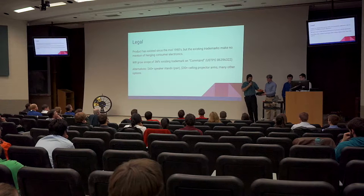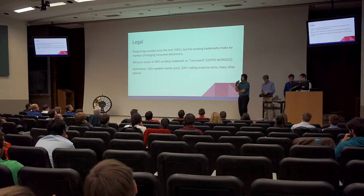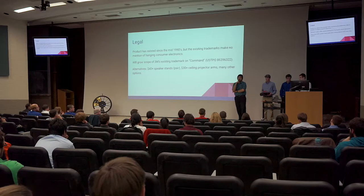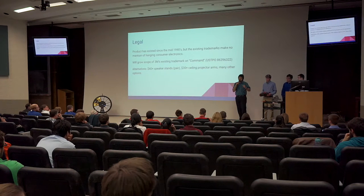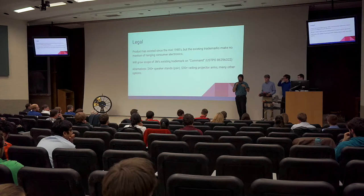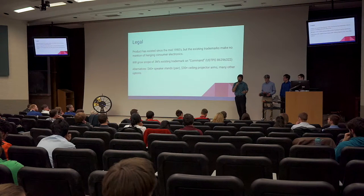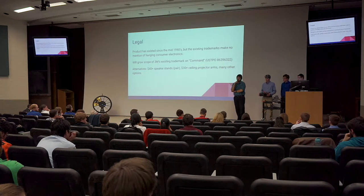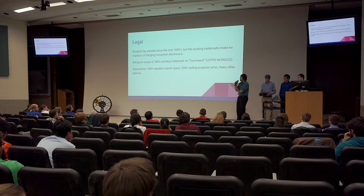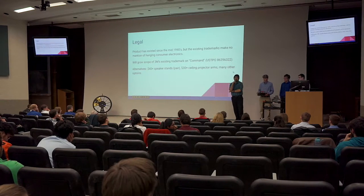We did some looking into 3M's existing product lines. Their Command branding is trademarked and has several applications, not one of which is suspending electronics. If you look at all of the 15 to 25 past years of trademarking, it's only for smaller items. So we foresee this expansion building upon that existing base, using the same technology, the same adhesive fabrication, and the same injection molding processes that 3M is an expert at. These would be several-dollar alternatives to tens-of-dollars items like speaker stands and ceiling projector mounts. The value proposition is big because you would be undercutting those devices while providing the same functionality.